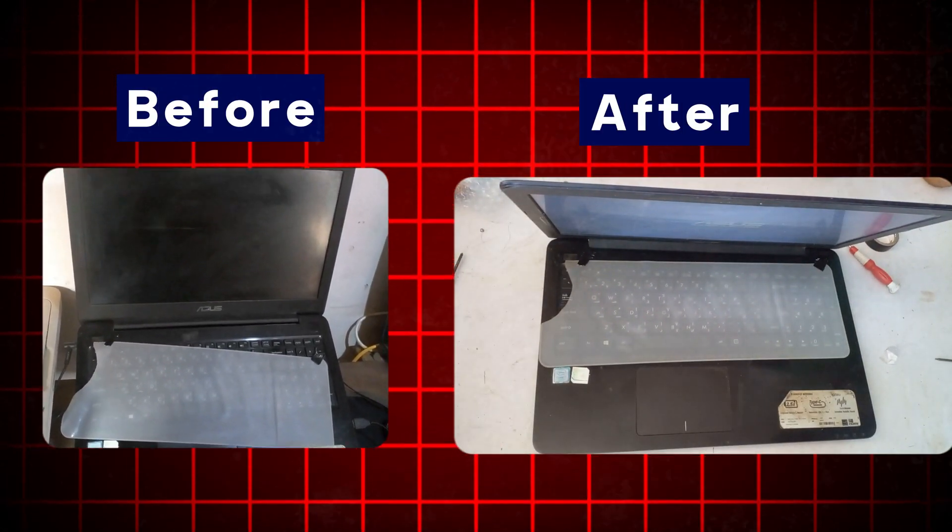By following these steps, you can fix the laptop grinding noise from your laptop.